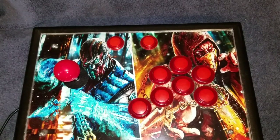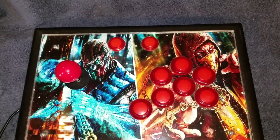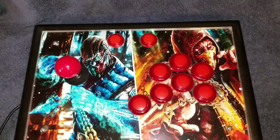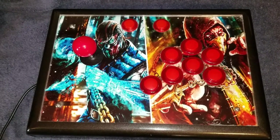Hey guys, I just want to do a quick video here showing off my arcade sticks that I built a while back. I just never got around to doing a video about them, so I wanted to share it with you guys.